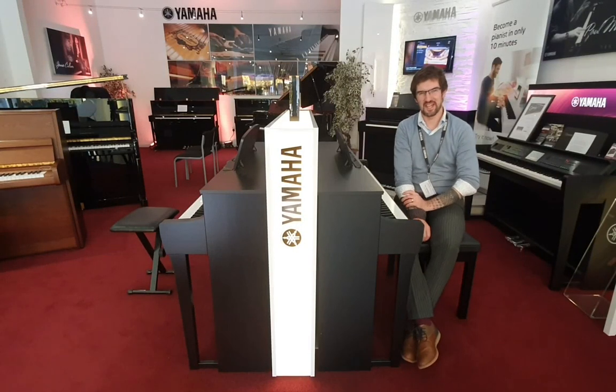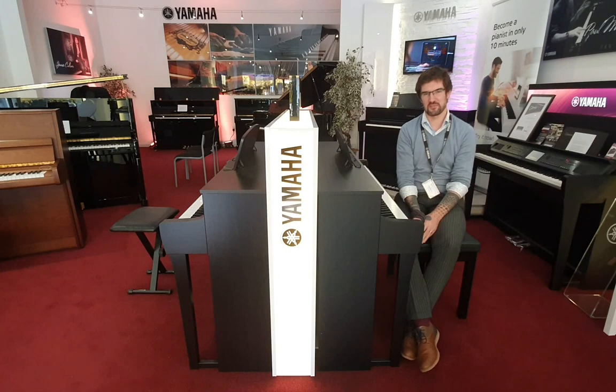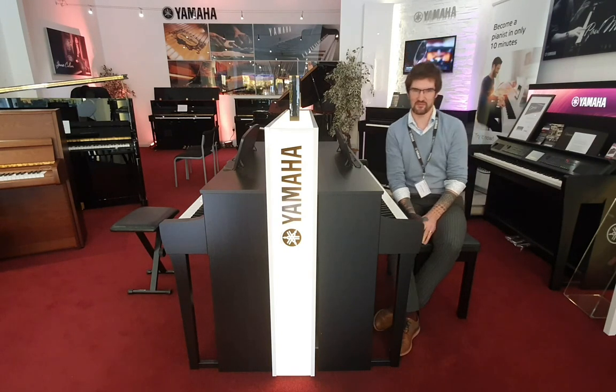Hello, welcome to Rumours Music in Edinburgh. My name is Pete and today I just wanted to outline a few of the differences between the brand new Yamaha CLP 735 and the 745.